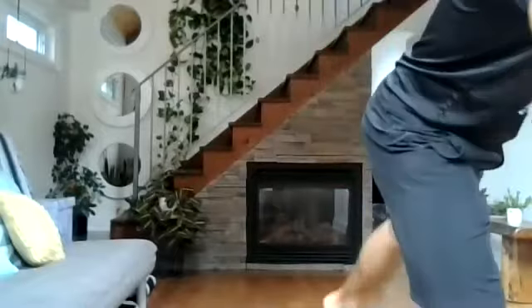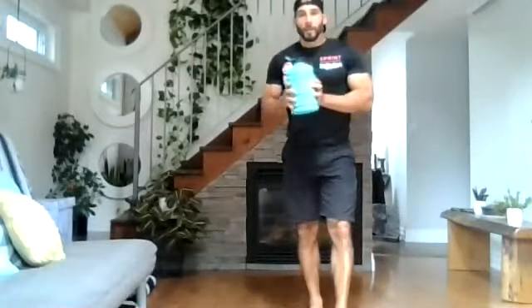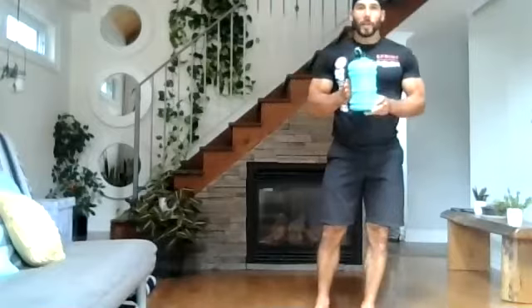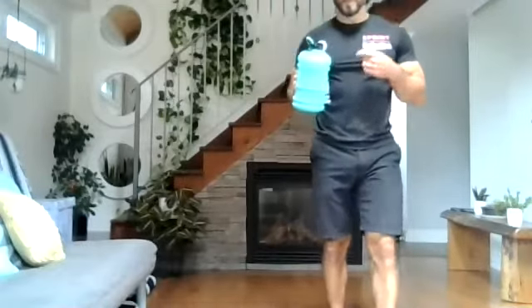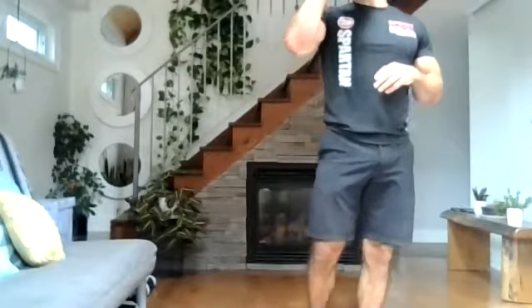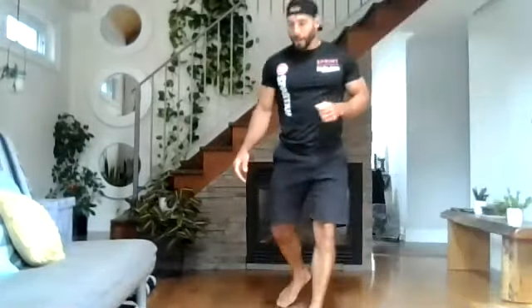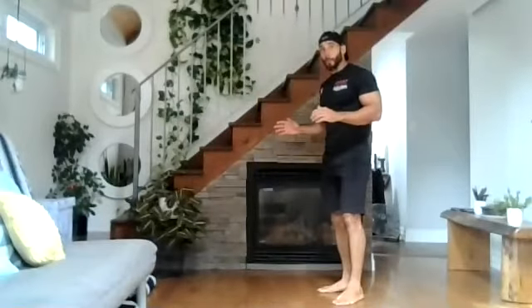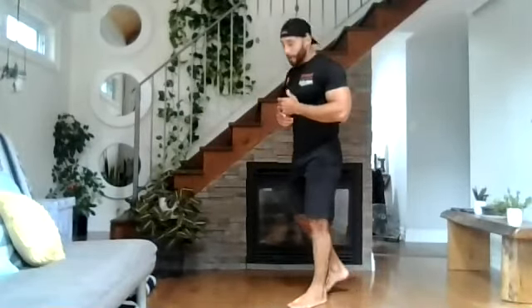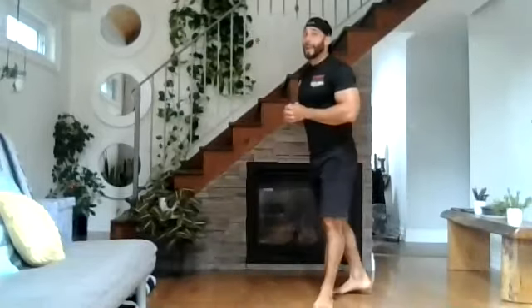Grab some water if you haven't already. We're going to get into our first circuit. I'll demo each movement so that you're comfortable when we start. You're going to do three rounds. The first exercise is your push-up — choose whatever variation you're comfortable with, but obviously you want to push yourself. Do eight reps.